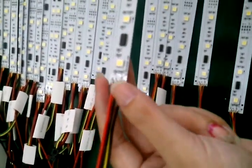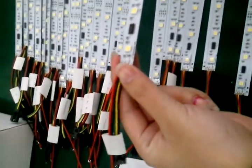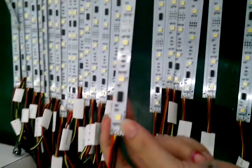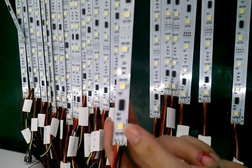Hello, this is our digital LED strip TM1809. This LED strip is used for a red box. If you have a red project, please let me know.